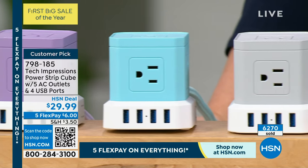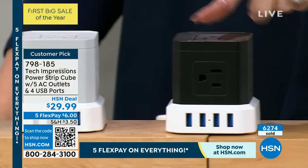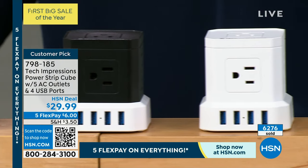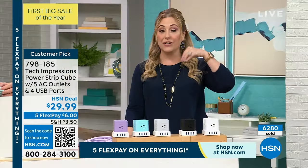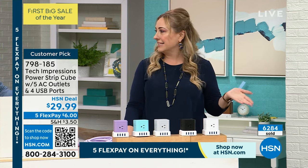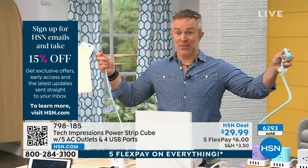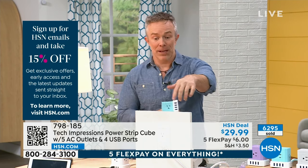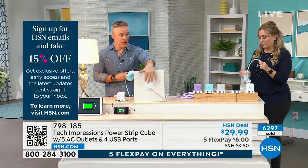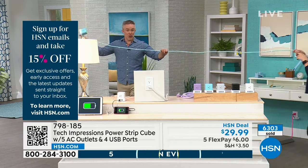6,000 sold. I feel like this could be a Today Special, but we've never had enough quantity — if we're selling 6,000 and we'd need 50,000 for a whole day, that's the challenge. The biggest difference between this and others we've sold is the 10-foot cord. You can plug it into the wall outlet, and you have all that power at your reach with that nice 10-foot length.